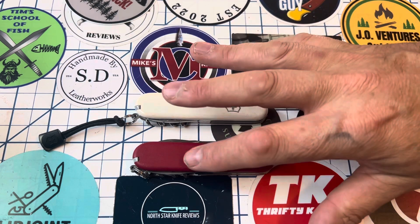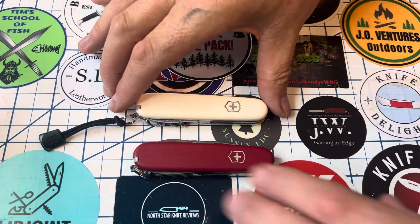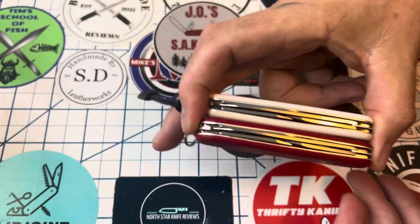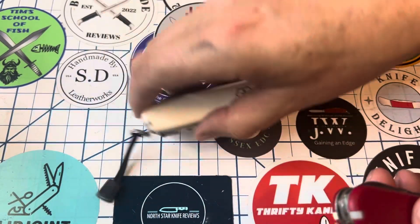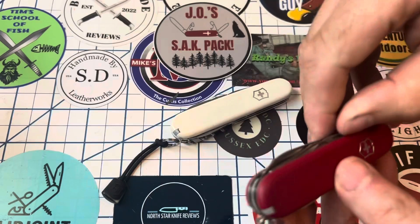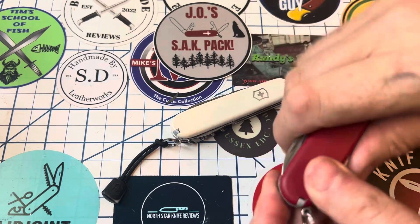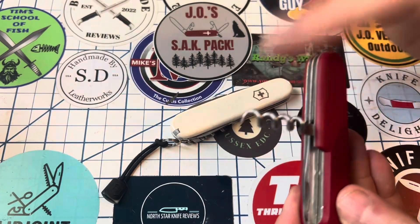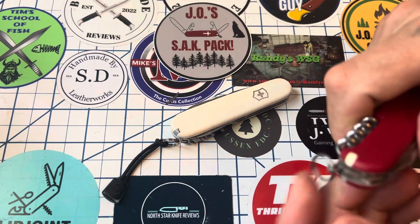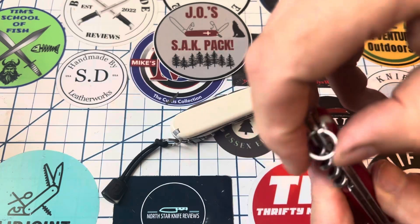Some people like the Ecoline better. These two knives are very, very similar — they have the exact same tool sets and are the same size. Most of you are probably aware of what's on a Spartan: you've got the blade, the small blade, the can opener and cap lifter both with screwdriver tips, the corkscrew which is great for helping get out knots, and the awl. In the scales you have the toothpick and the tweezers, and of course a key ring.